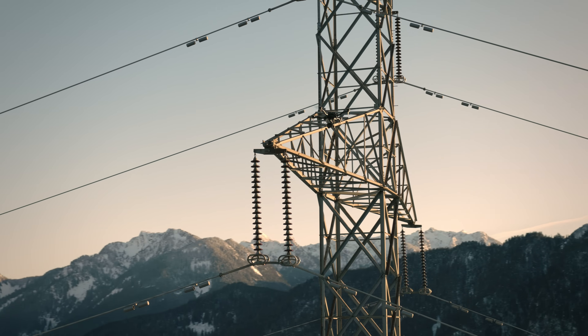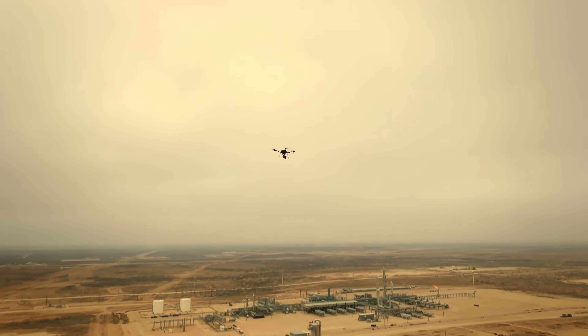With improved payload capacity, Astro is perfect for LiDAR scanning, photogrammetry, inspection, leak detection, and other applications.